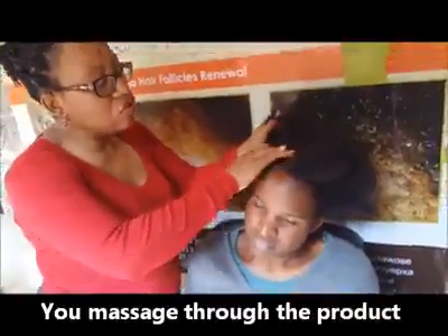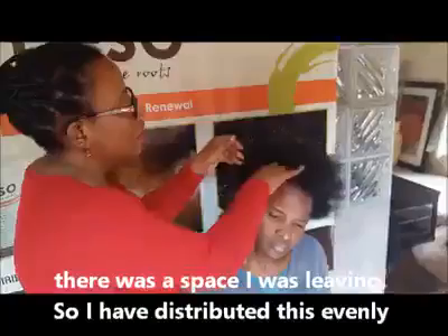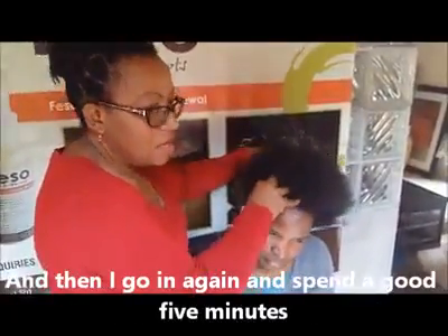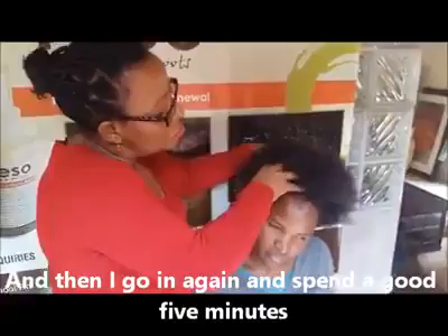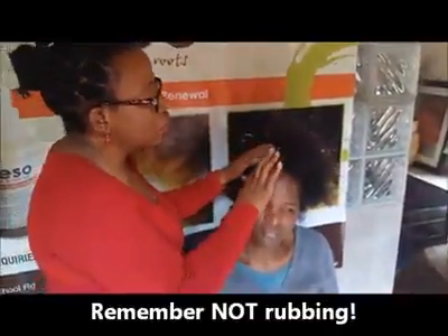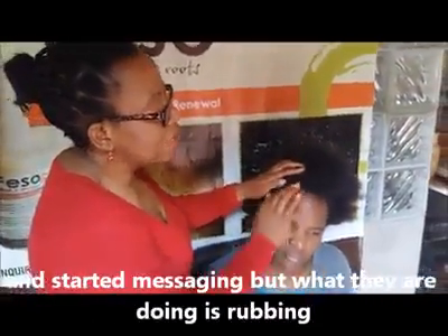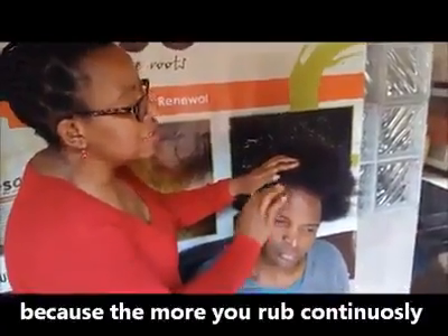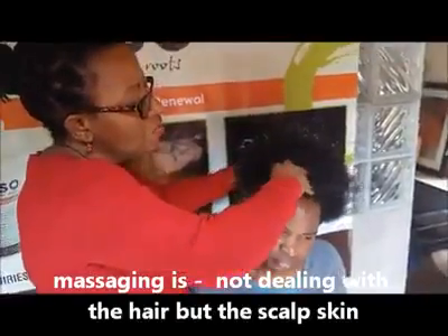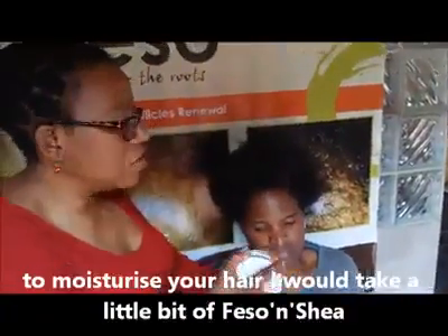You massage through the products — this way it puts the products into all the areas where there was space. I distribute evenly and then spend a good five minutes massaging that area. Remember, not rubbing. A lot of people say they're massaging but they're actually rubbing — the more you rub, the more you break your hair. Massaging means you're dealing with the scalp skin, not the hair.